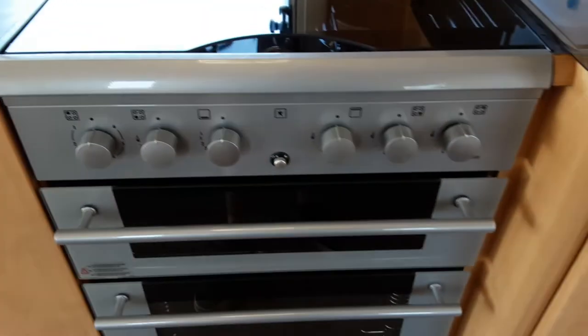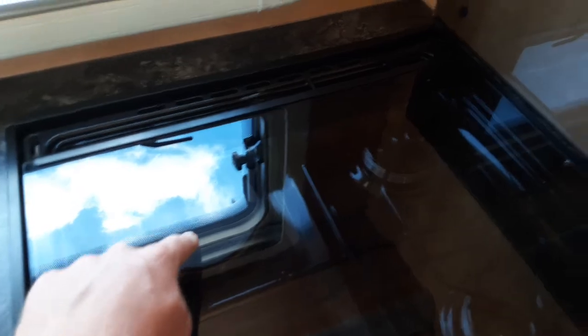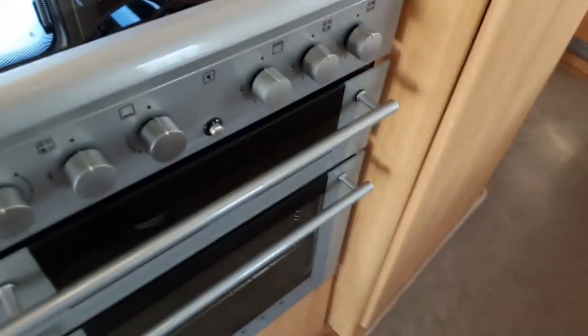The microwave, hob, grill, and oven all work very much like household appliances. The only difference is that if you haven't got 240-volt mains coming to the caravan then the electric hob and the microwave will not work — they are only 240V mains powered. When you're here on site, ignite everything up so you can see everything is working.